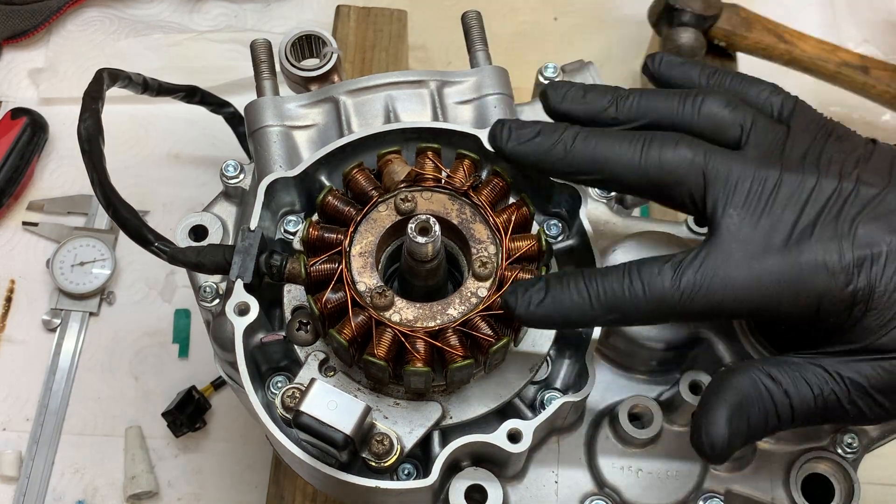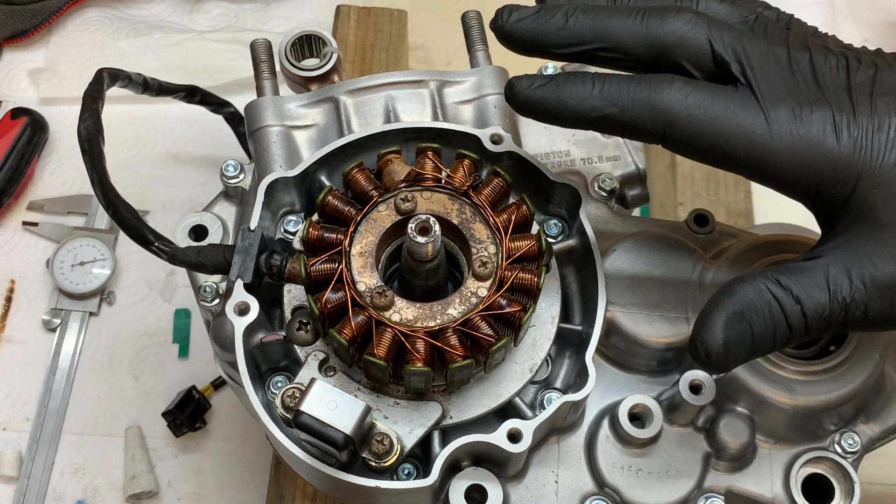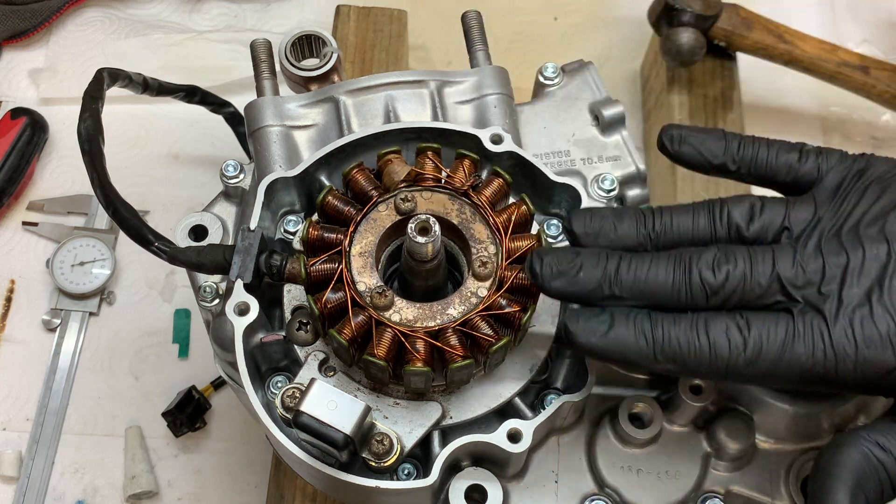I just realised after I installed the magneto that I didn't film me seating that crank seal all the way flush with the case, but I basically just used a socket and lightly tapped it until it was flush with the case.